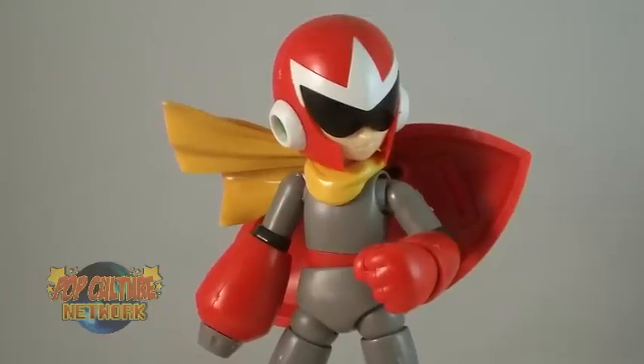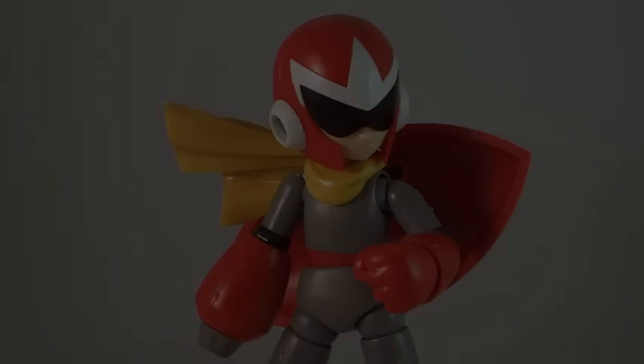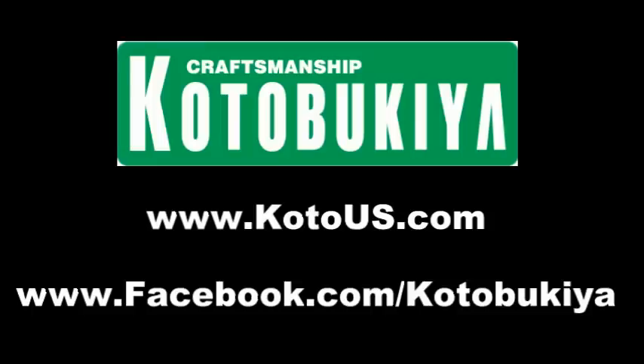Until next time. For more information on Kotobukiya and their products, be sure to check out their official site at www.kotous.com and find them on Facebook at www.facebook.com/Kotobukiya.